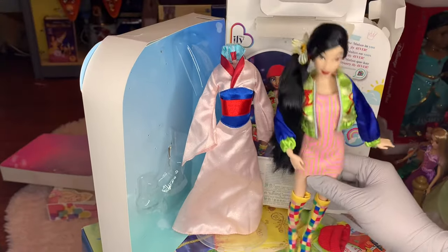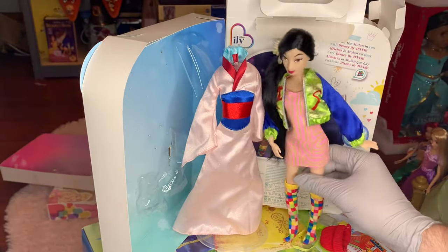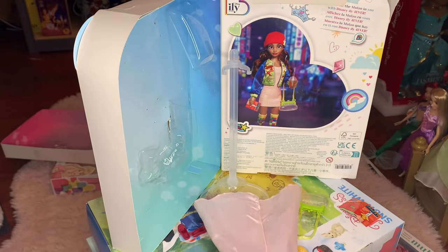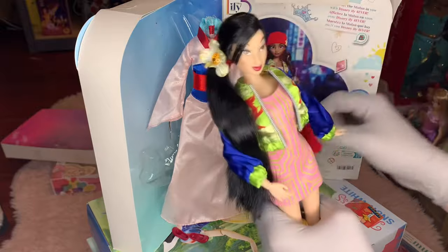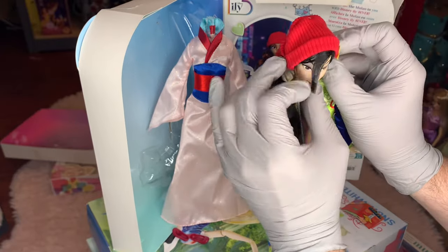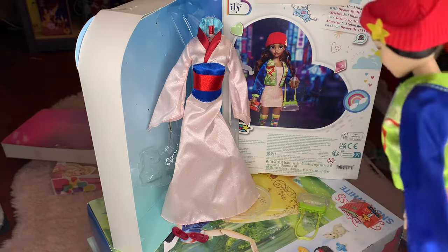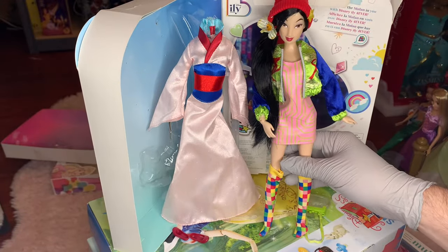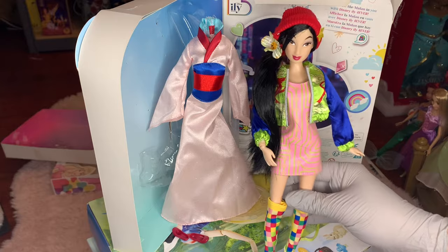We can kind of adjust this flower too — I realized it wasn't completely pinned on. But oh my gosh, this is definitely very, very different. Wow. How are you guys feeling about it so far? We still have a few more pieces to add before the look is completed. I think this toboggan is really going to draw a lot of that together. Oh my gosh. Very, very, very cool.